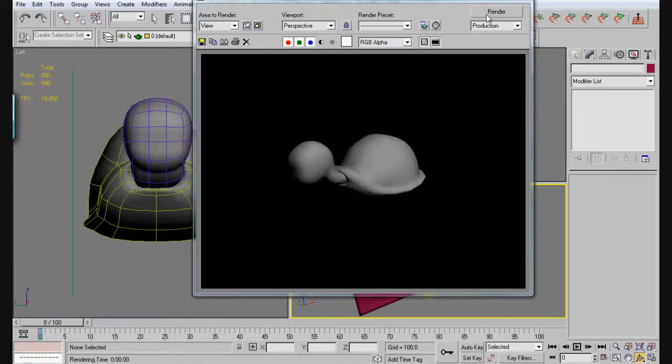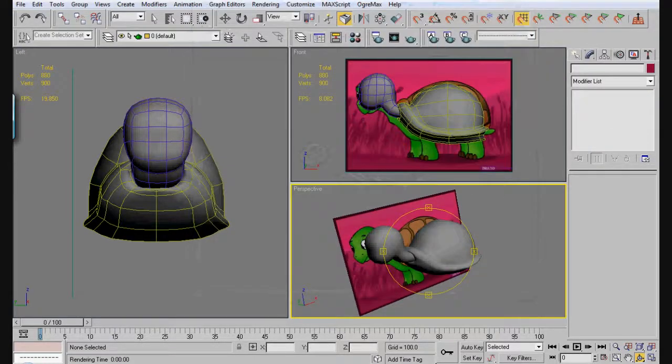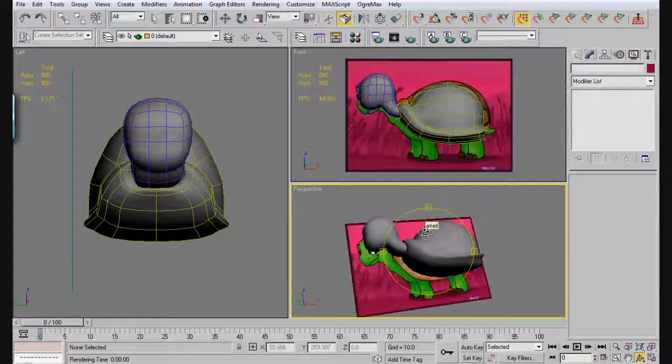We've got a little bit to do here still. We're going to finish up the shell with the legs. I'll show more on that soon.